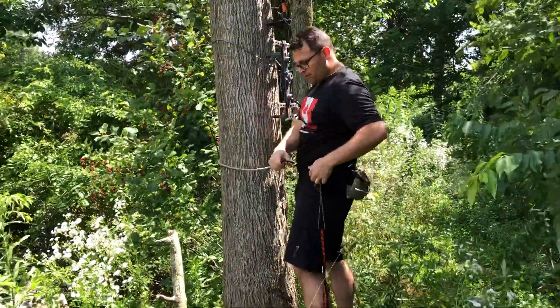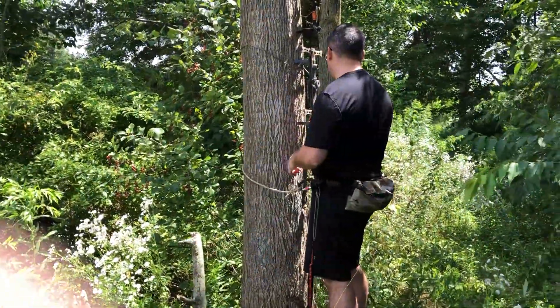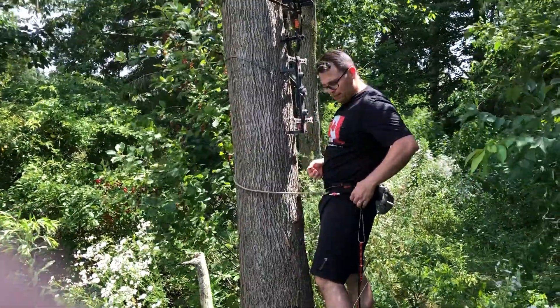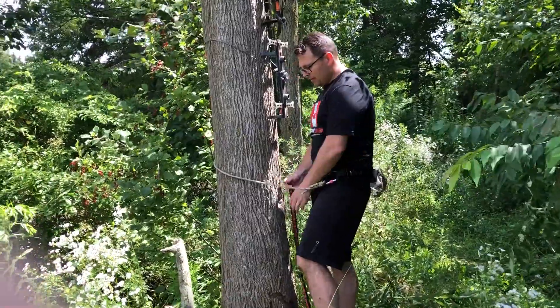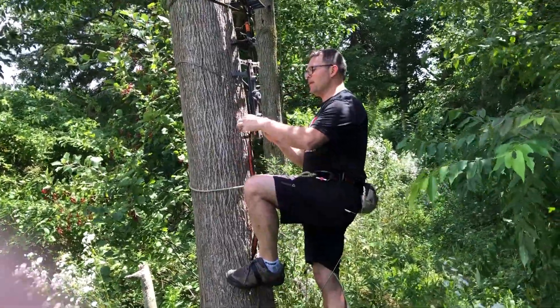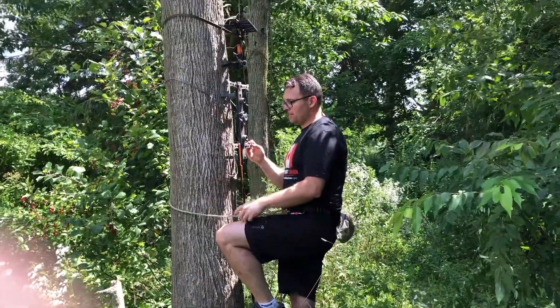I'm only going to like six feet so I feel okay, but just a disclaimer: don't climb high in dead trees. Alright, so come to the tree, put my lineman's belt around it. I have my stick all set up. Now what I'm gonna do is take one of the loops — the webbing — and put it on the step just like that.